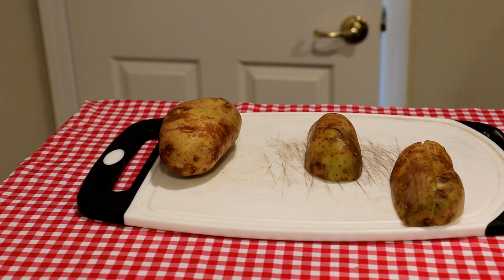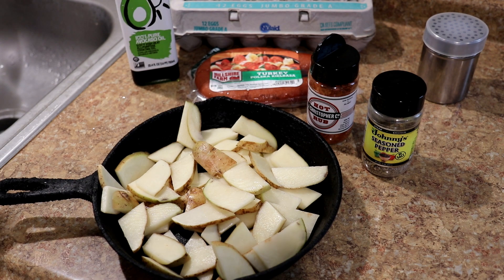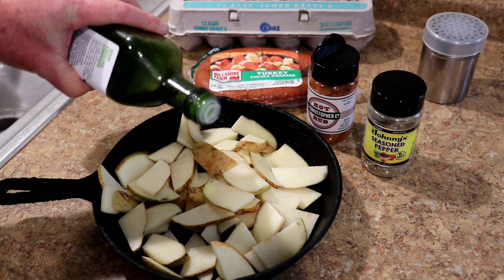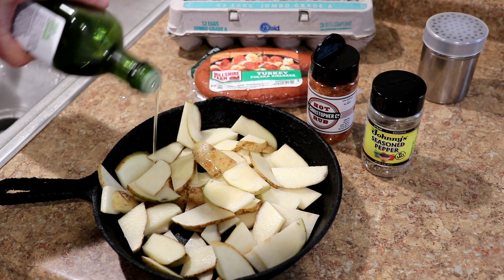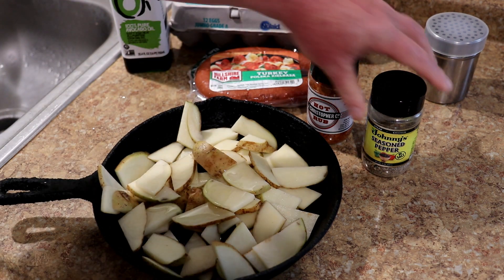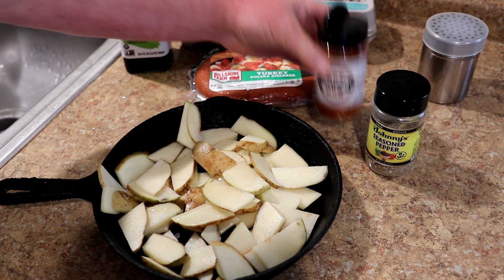Those taters were pretty big so I cut them in half lengthwise too. Now I'll get them into the pan and just put a little bit of oil on them — this is avocado oil, but you'd use any kind of oil that you like or have.